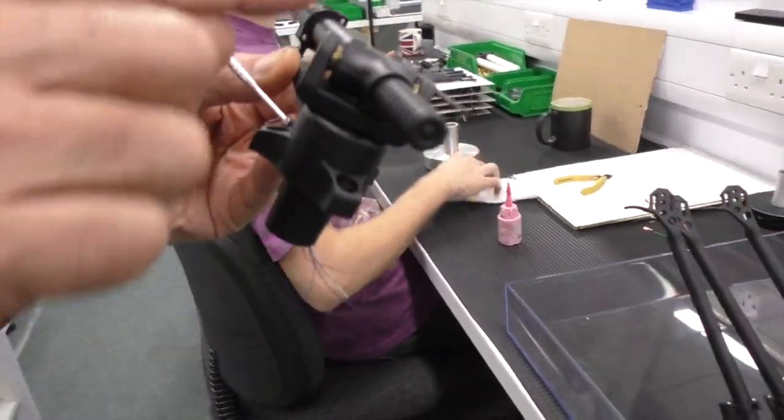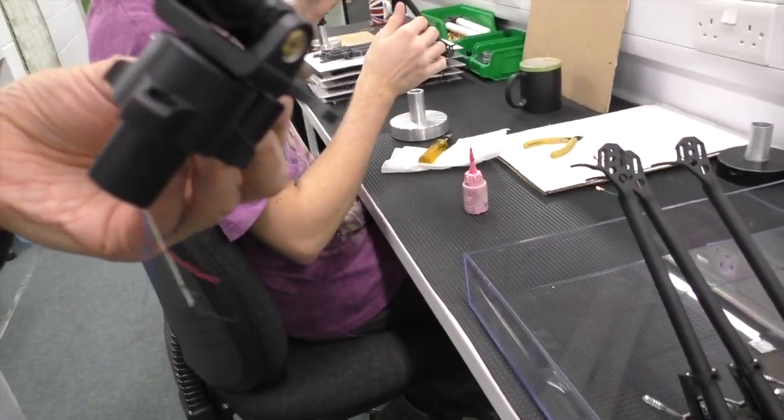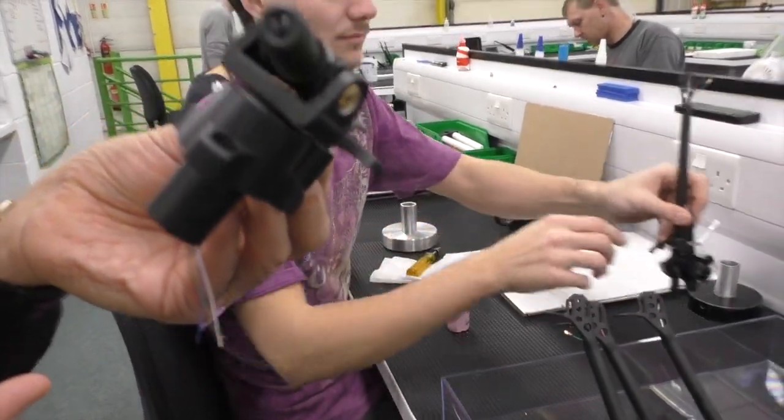Every single part is stress analysed, they all have problems in making them, they all have appliances. The cable itself, we choose it for low resistance, flexibility, insulation capacity.